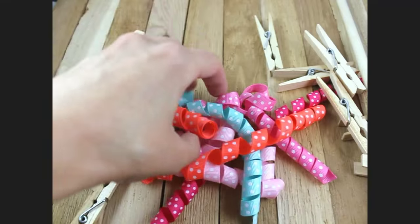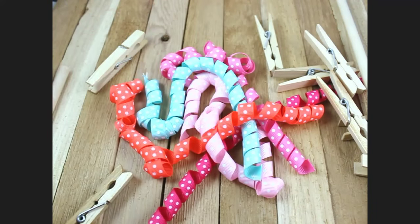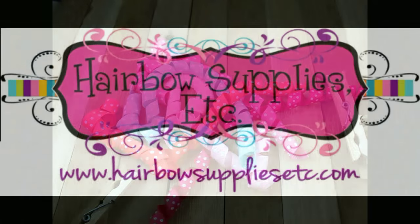That's it, that's how you make corker ribbon. They're so pretty! Be sure to subscribe to our channel at youtube.com/hairbowsuppliesetc. Thanks so much for joining us, have a great day!